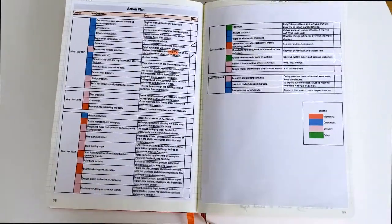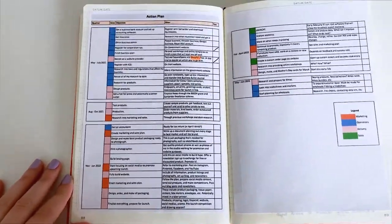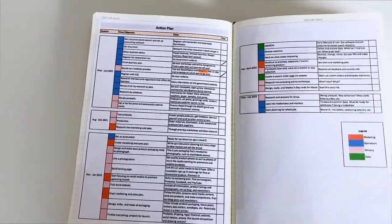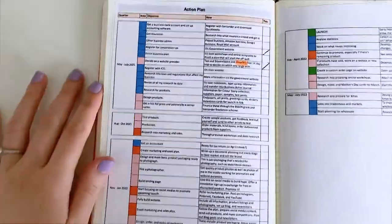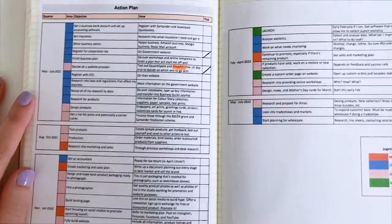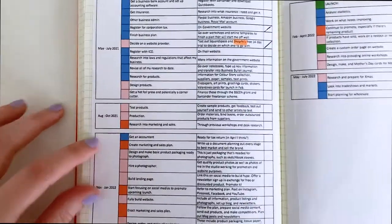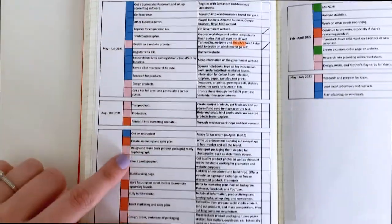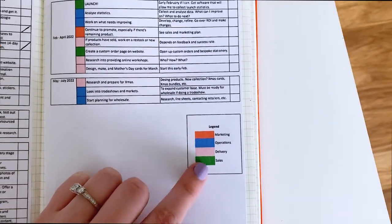So here's my action plan. I'm a little bit of a geek so I made an Excel spreadsheet for it. I'm really pleased with it and it makes me feel so much better, because before I just had a few notes of each key stage and I was feeling a little bit lost. Actually listing them out like this and giving myself a time frame has really clarified what I need to do. I have them separated out into three-month blocks, and then I have an area colour-coded in Odd Orange colours that tells me if it's marketing, operations, delivery, or sales focused.